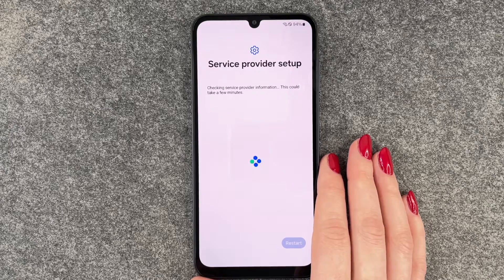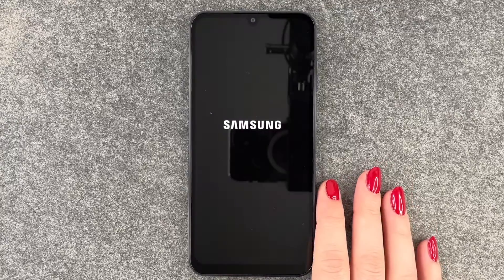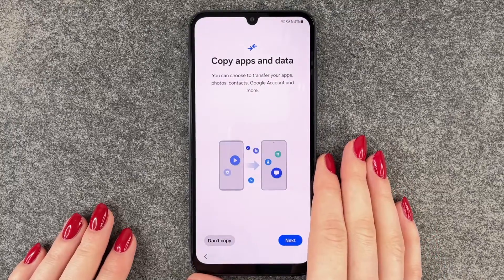This could take a few minutes. You can now click on Restart — we don't have any other options so we have to do that. Now we can go ahead and copy apps and data.